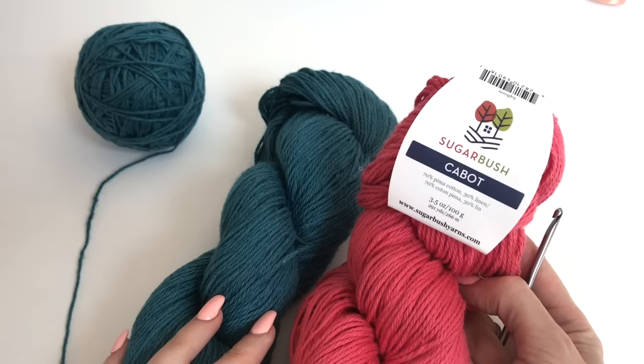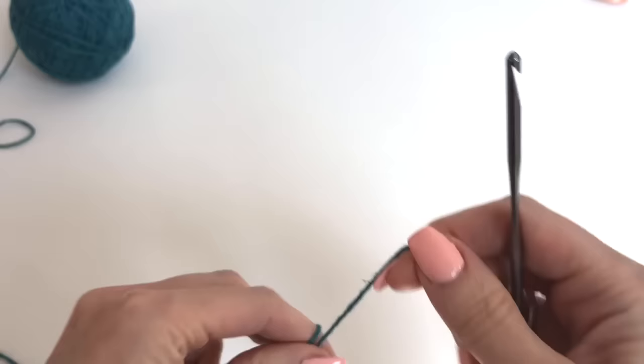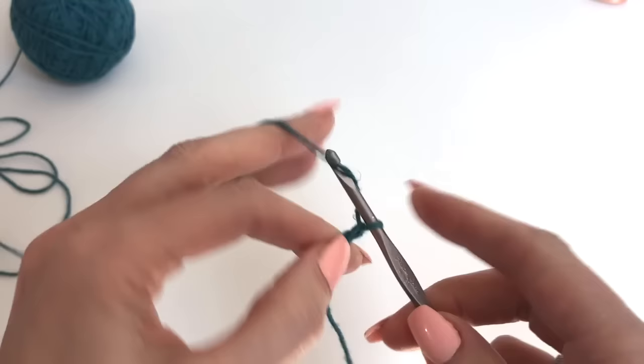I'm using Sugarbush Yarns Cabot, which is a blend of Pima cotton and linen, and I'll be working with the teal color for this tutorial. I'll be using a 3.75mm crochet hook. We'll start out with a chain of 39.